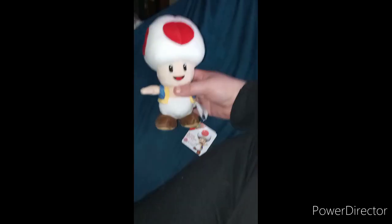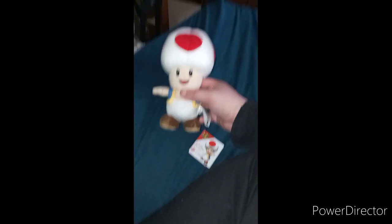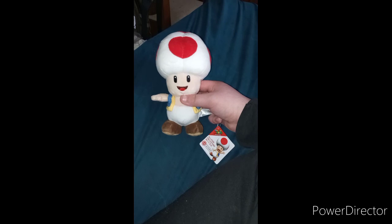Kind of a bargain, so I was like, you know what, I kind of do need a Toad — he could be the annoyingest little shit. So before we end this video, let's take the tags off and see what he looks like.